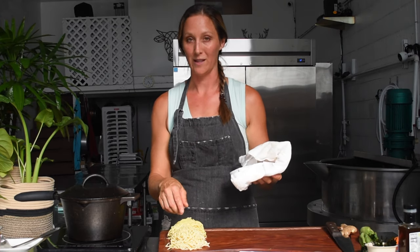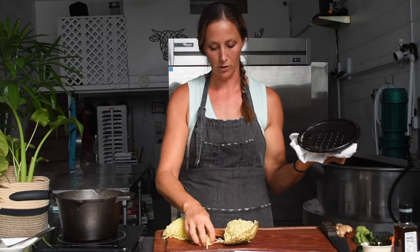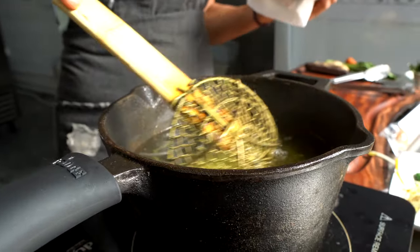Now we're going to add our noodles. These are Sun Noodles — a local company that's now nationwide, started in the 1980s and still Hawaii-owned, so we're supporting a local company. We're going to drop those in the water and they'll cook for two to three minutes, really fast.